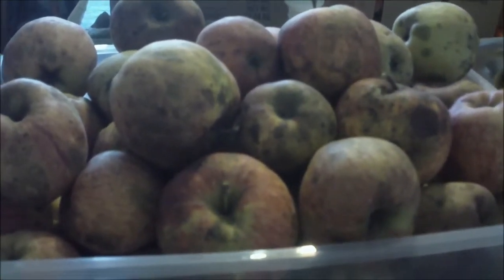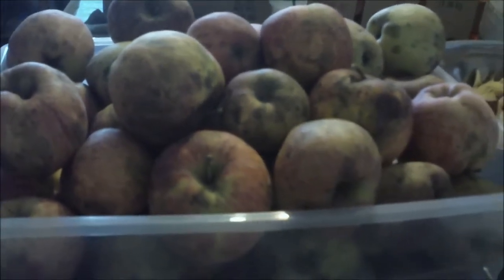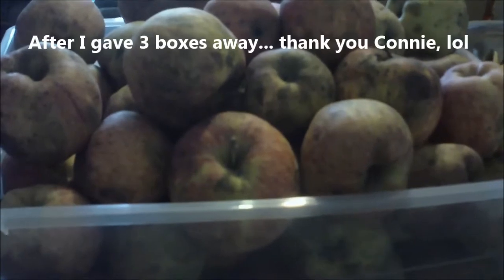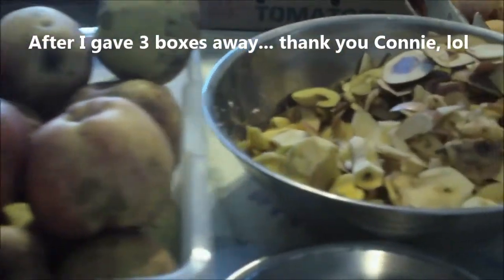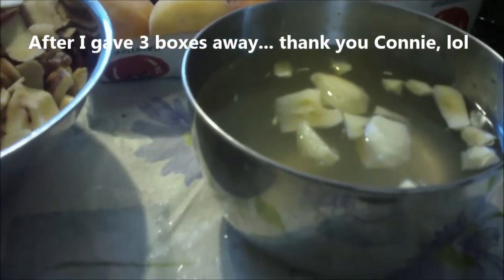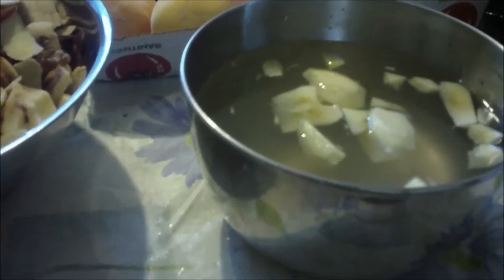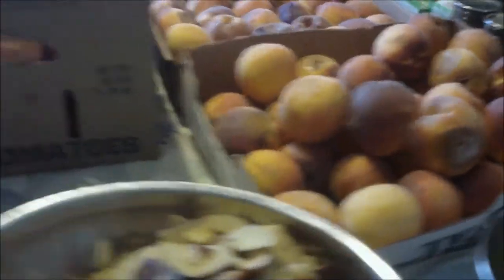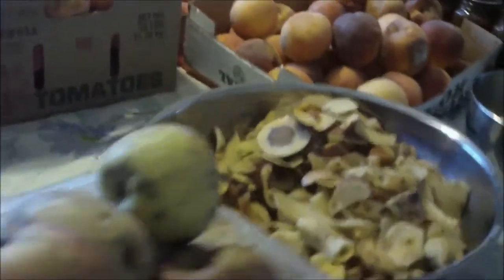Hey everybody, Lady Be here. These are the last of the apples that I had to do. I'm sitting here peeling some now - I've got some of them in a crock pot. Once I get these done, I have these to do. Walk around the table and I'll show you - I went down to the farmer's market today.